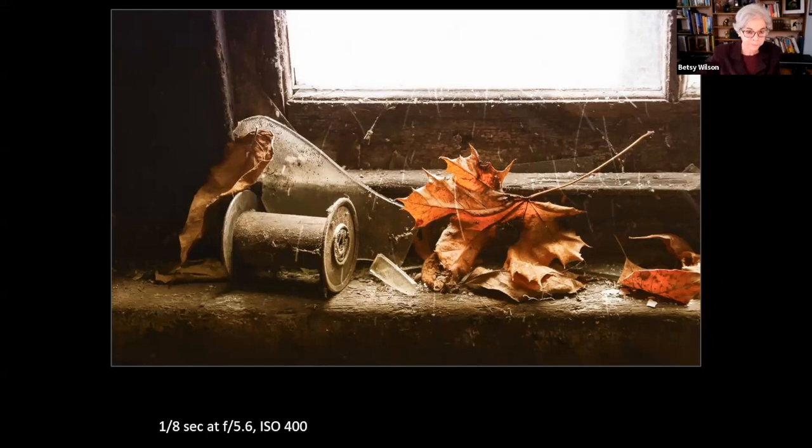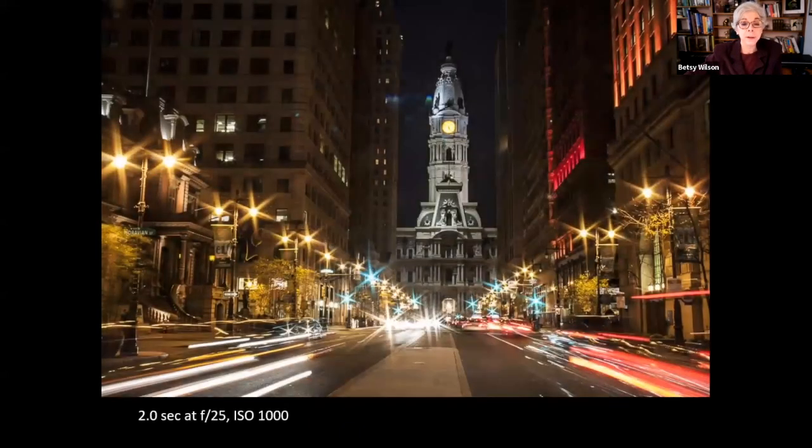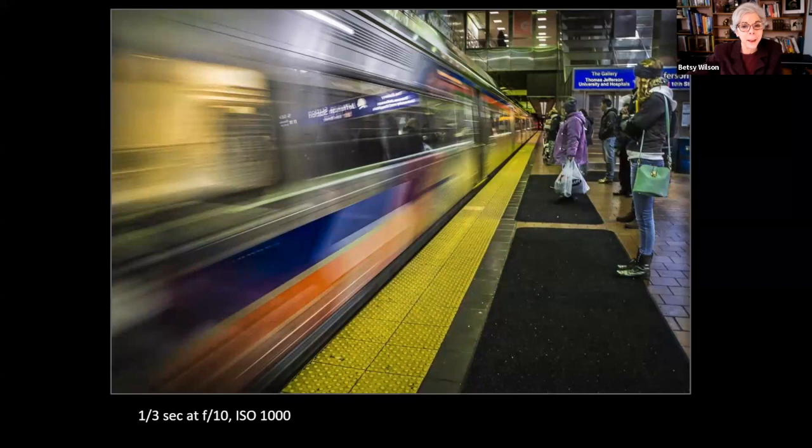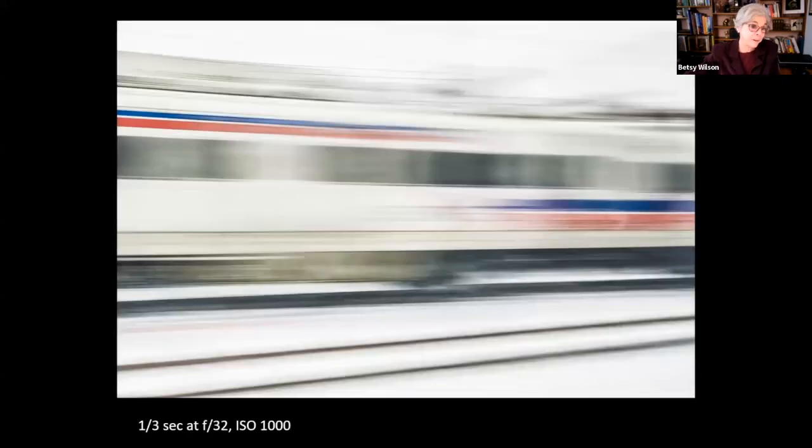Time exposures can allow us to record things we can't see with the naked eye. We can stretch out streaks of light — headlights on the left, taillights on the right. I love capturing a mix of static and moving objects — people standing motionless while a train speeds by. With a long shutter speed, people in motion start to take on ghost-like qualities, quite abstract but you can still tell this is a train speeding by.